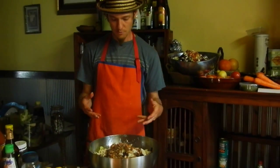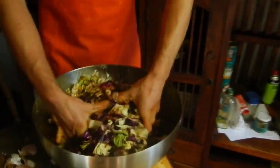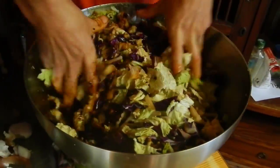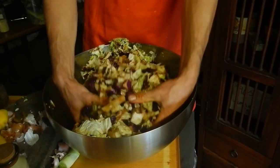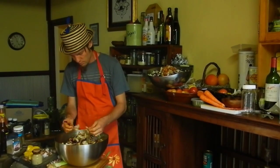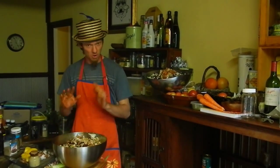So now we've got all of our ingredients finely crafted into the bowl. Get in there with your hands and give it a nice massage. Feel the love — inject your chi into the kimchi. Mix all of that juice through, give it a little bit of cabbage a taste, see how salty it is. Ooh, that's pretty salty — I'm not going to add any more salt.